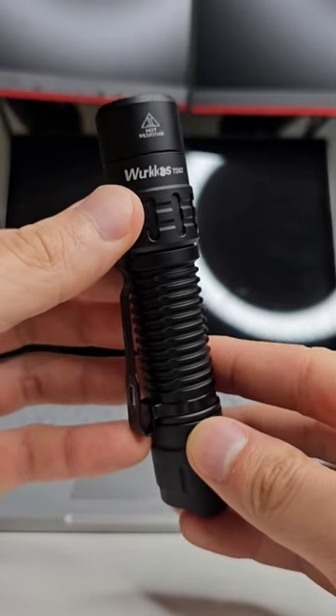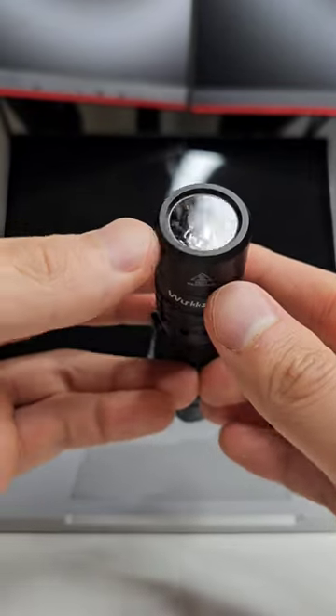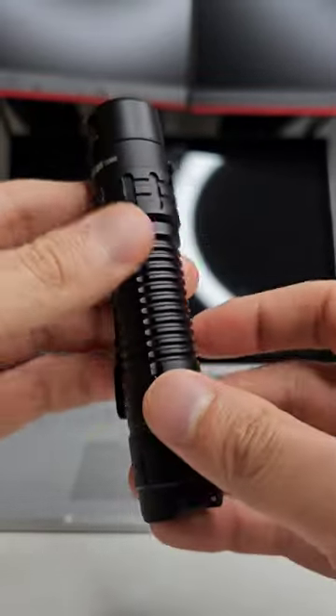New light in the mail for you Workos fans out there — this is the Workos TD-02. Seen this one online recently, and it's got an SST-40 in there, a TIR lens, and a smooth bezel.